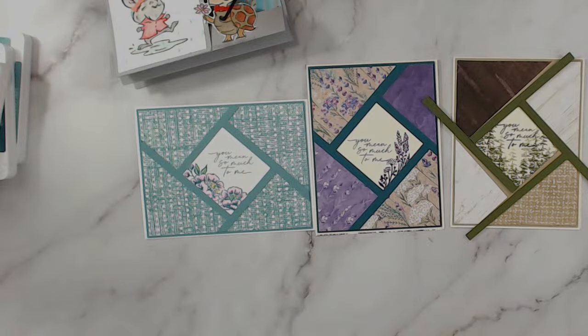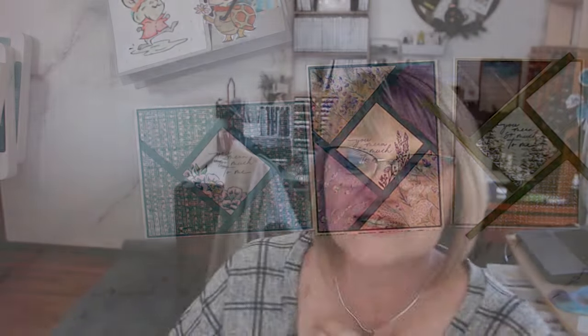Very, very simple! I hope I inspired you to use your designer series paper. Till next time, happy happy stamping! You can get the product list — the paper, the stamp set — all listed below. Till next time, happy stamping my friend, bye bye for now!